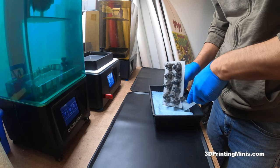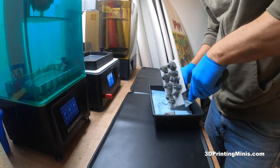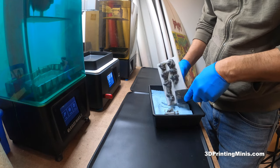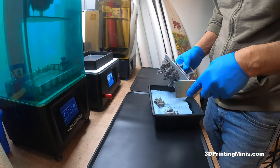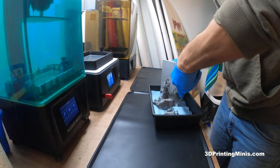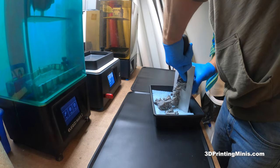I printed them here on my Sonic Mini 8K, which has insane bed adhesion, so I'm trying to get them off. The settings I got for my resin aren't right — the base layers aren't right, but that's a separate video. Accept your base layers.